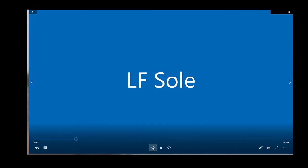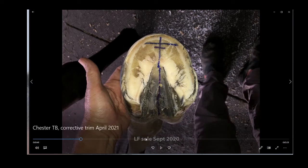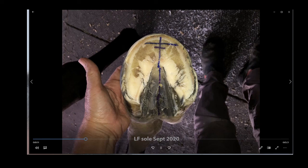Now we're going to look at the left front sole from September 2020, just before his last tack trim in December. We can see his bars are getting straighter. He was very sound at this point — walking on gravel quite sound — but there were still corrections needed: still an issue with a long dorsal wall, too much out in front because his heels are still underrun. But the health of his frog dramatically increased, with lots of good things here.